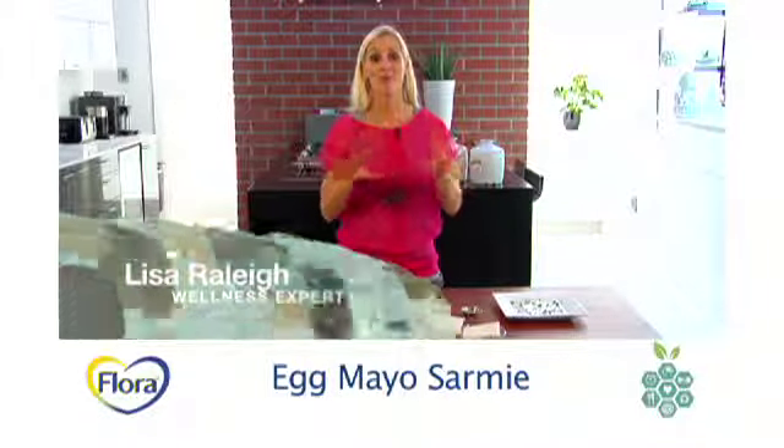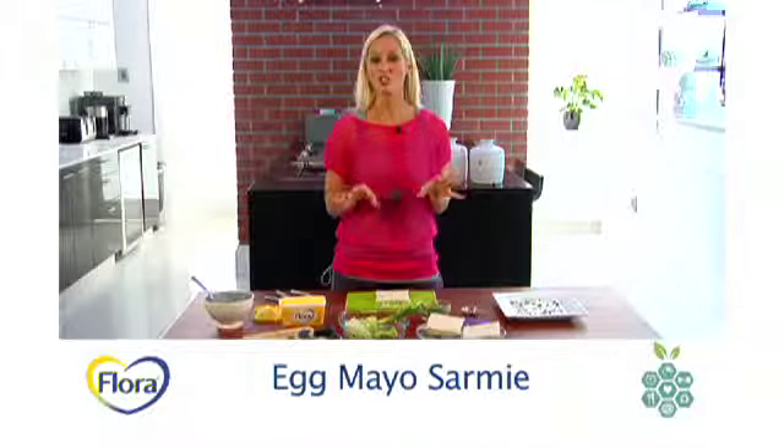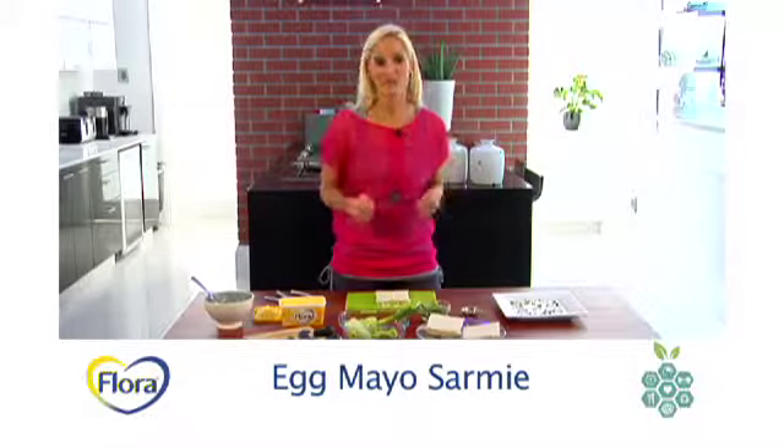Egg mayo sandwiches are one of everyone's all-time favorites. They're nutritious, they're quick and easy to make, and great for vegetarians.